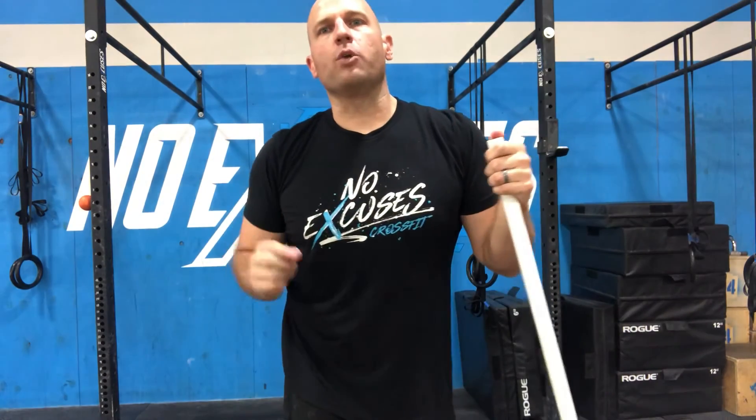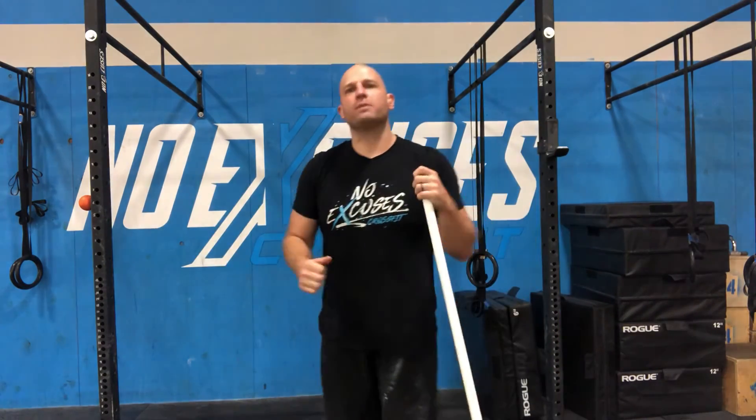So have fun with this one. It should be a good one to help train those hips and make them more explosive.